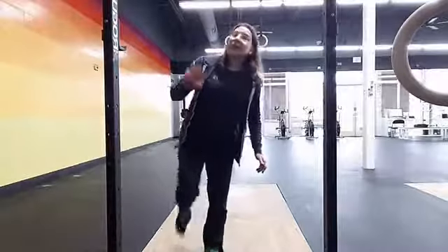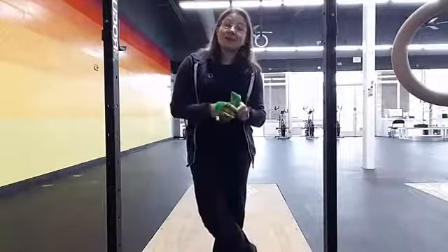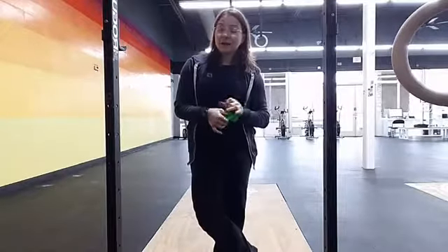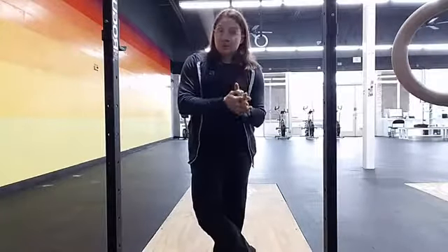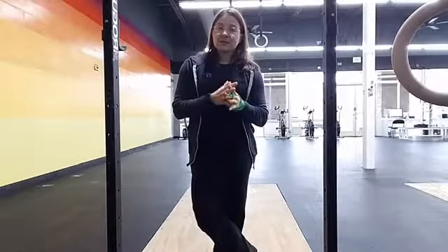For these muscles, they are endurance muscles — they need to be able to work for long periods of time. So this is something you want to do at fairly low resistance but lots of reps. I'm talking like three to four sets of 20 on both legs, so we can really work the endurance component of these muscles.